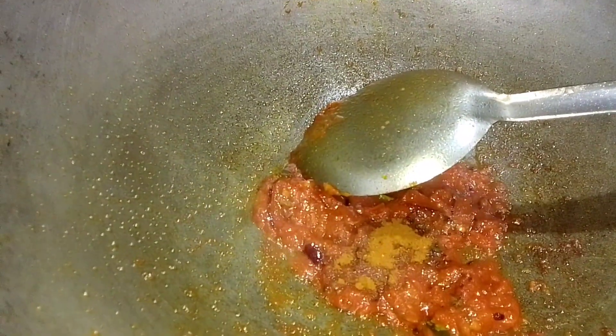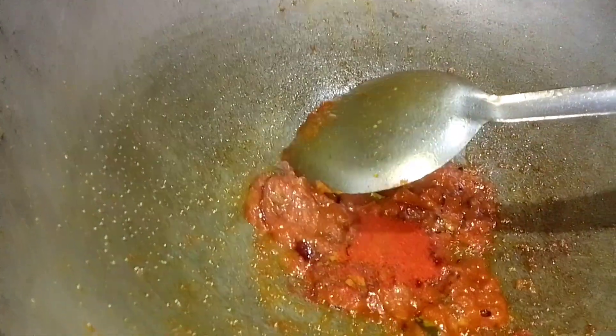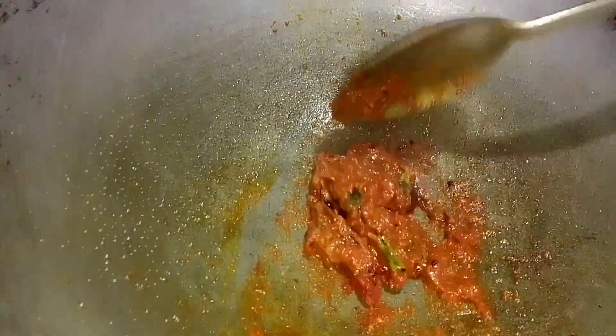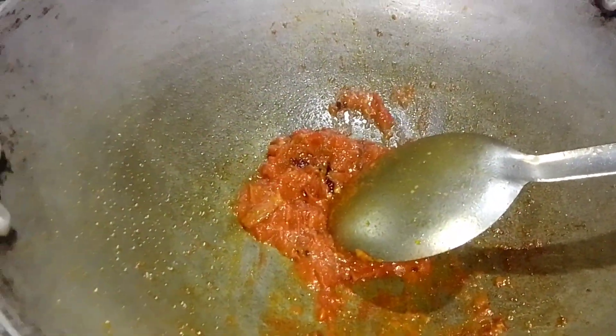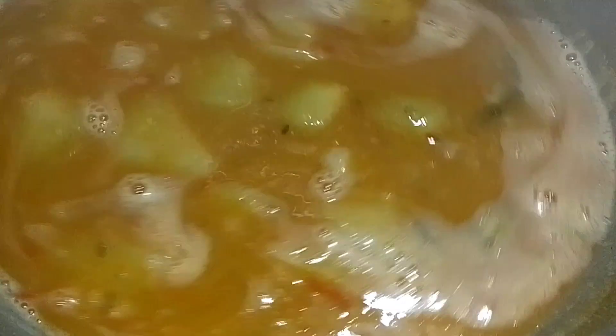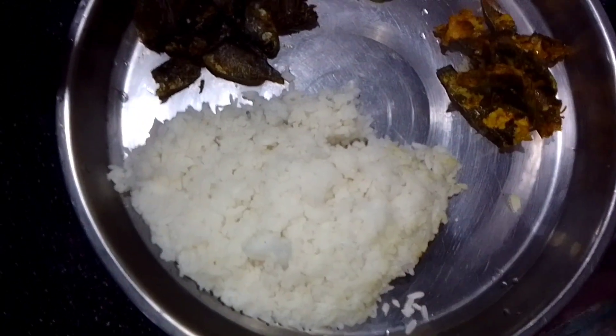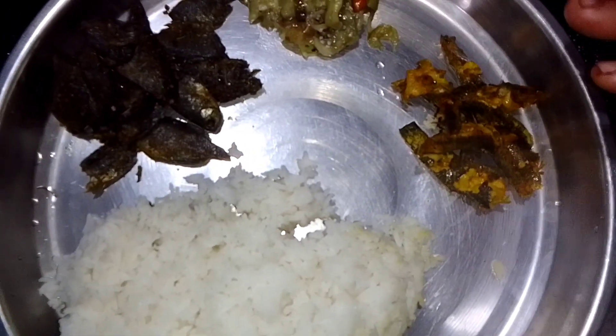The dish is nice. Now I need to cook a little bit. Make sure we have a small dish. I'll cook and mix it in a little bit. There's another dish. Now the rice is done.